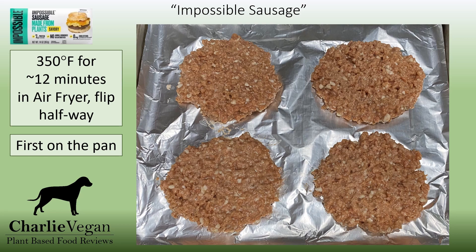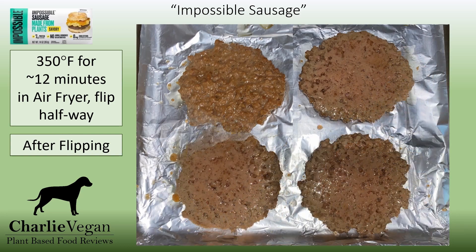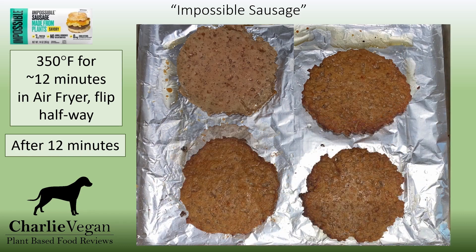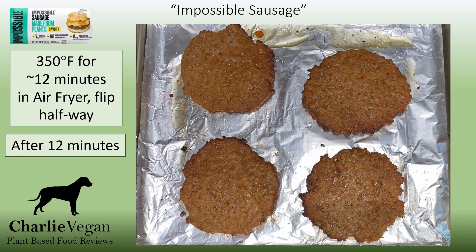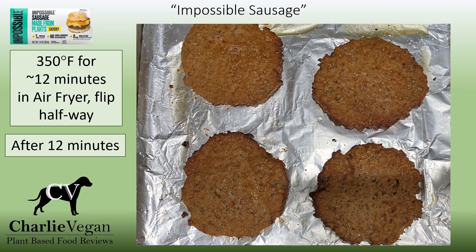After opening the package, I portioned it into four equal pieces, then formed those four pieces into four small balls, which I then flattened onto the pan. Here's a picture of what it looked like before they were cooked. After about five to six minutes, here's what it looks like. I then flipped them over, and here's a picture of what they look like when you first turn them. I didn't flip them the first time I cooked these, and I don't think it turned out as good. I like them being a little more done around the edge. With the air fryer, you don't have to flip them, but I do think it turns out better when you do. So after 12 minutes, they're done, and here's what they look like.